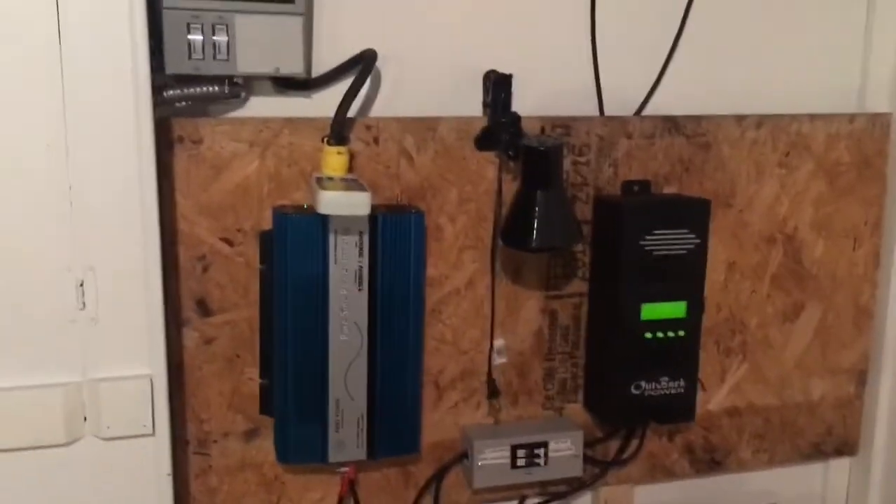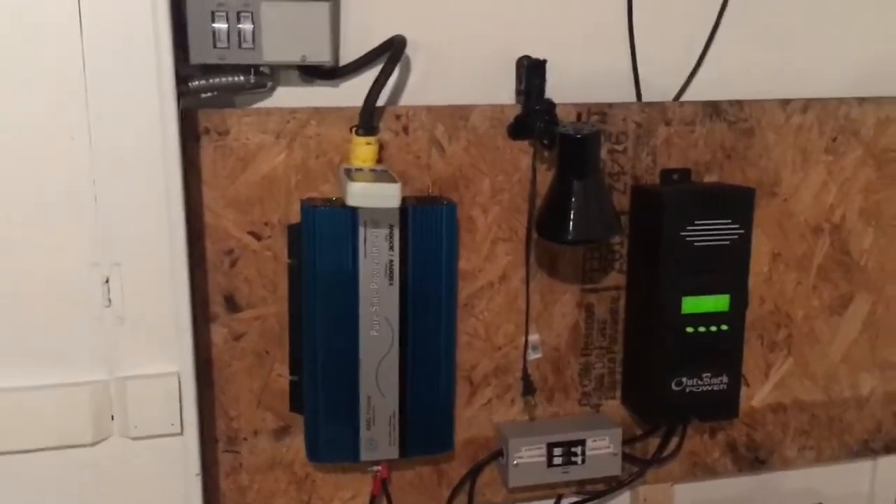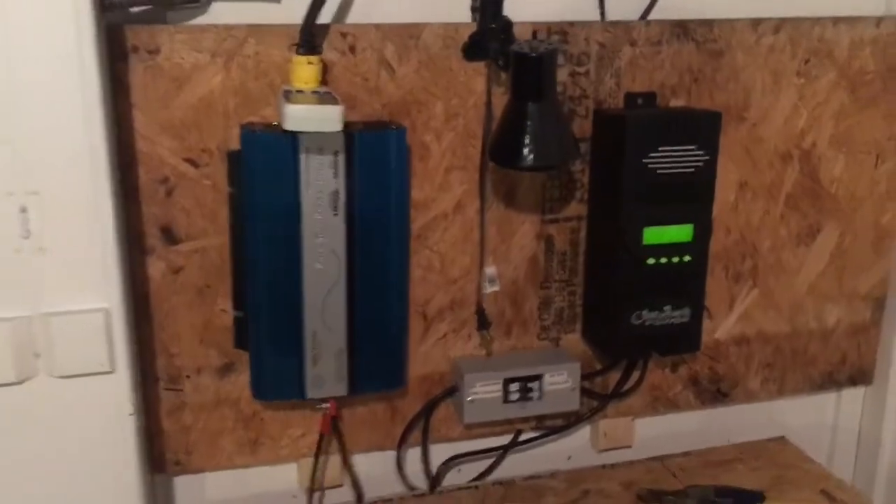I should reset that, actually, now that I will have more stuff hooked up to it. Let me go upstairs and show you the final product. Still got a lot to do. This is just the beginning, of course. Still got to ground the solar panels and stuff like that.